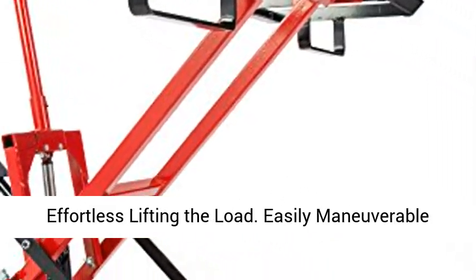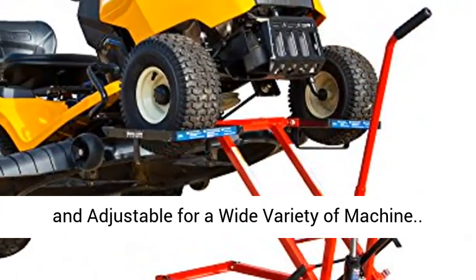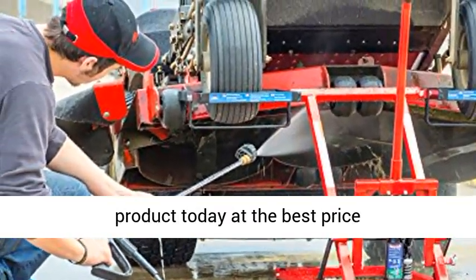Non-slip foot pedal allows effortless lifting of the load. Easily maneuverable and adjustable for a wide variety of machines. Click the link in the description to get this product today at the best price.